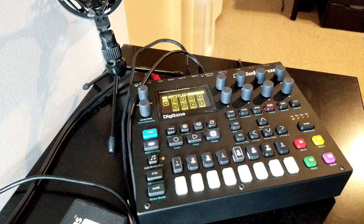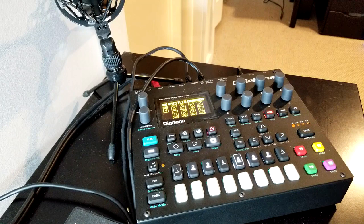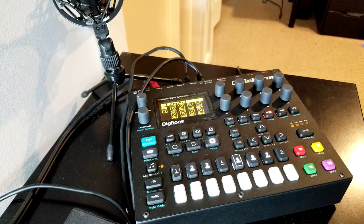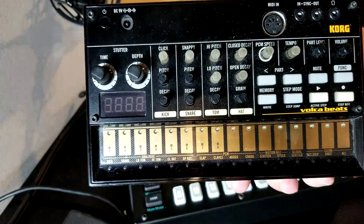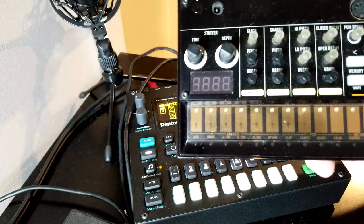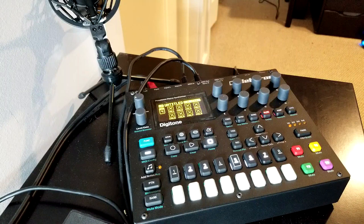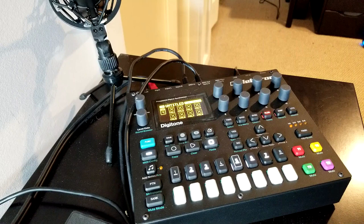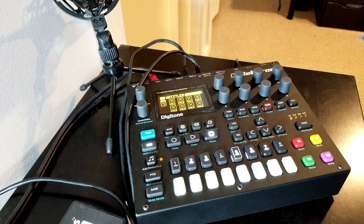Hello, welcome. Tonight I'm taking a look at teaming up the Korg Volca Beats. I'll try not to screw up my shot — I'm going to have to unplug everything. The Korg Volca Beats, teaming it up with a MIDI track on the Digitone. The Volca Beats is a pretty simple drum machine but it only has a 16-step sequencer. I was hoping to take advantage of the 64-step sequencer on the Digitone to make more robust drum patterns on the Beats.